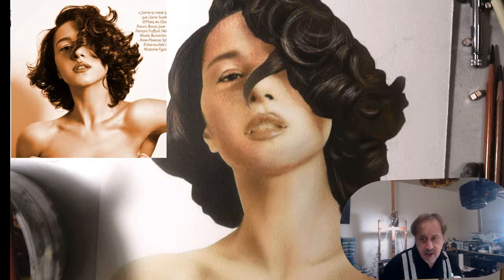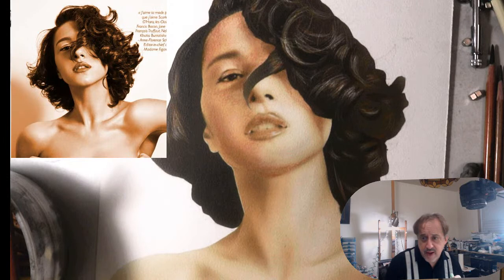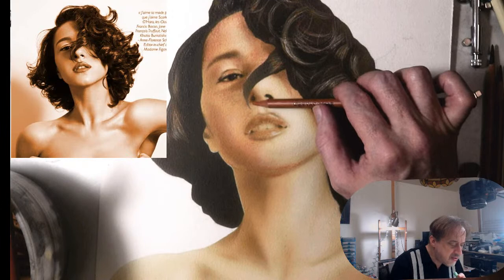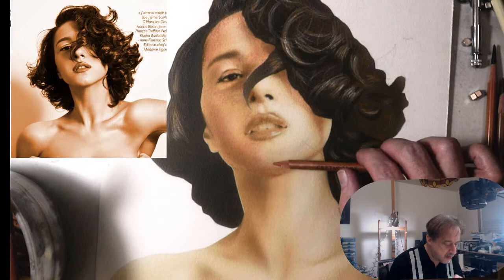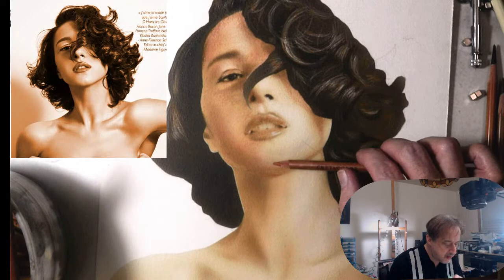Definitely work in pencil, but try and find something — whether it's acrylic or oils — and just explore it. Who knows what could happen from there. This area is even lighter, so I'm actually going to use a lighter color.